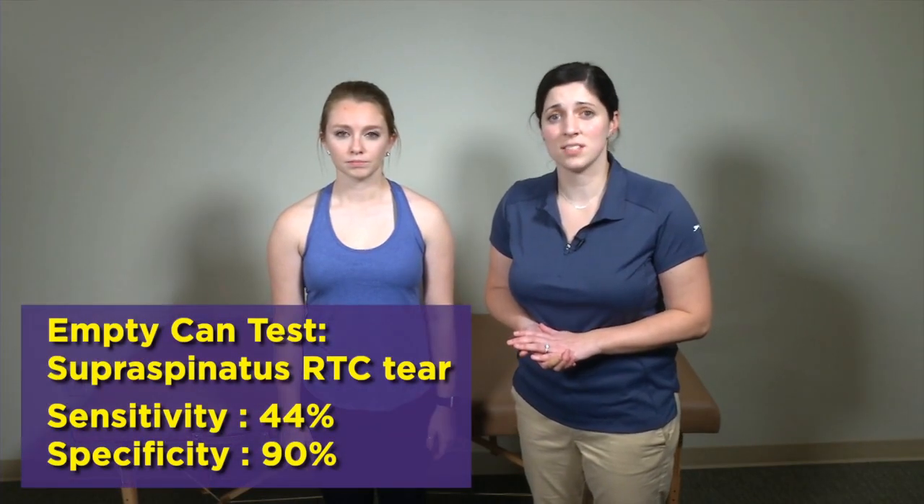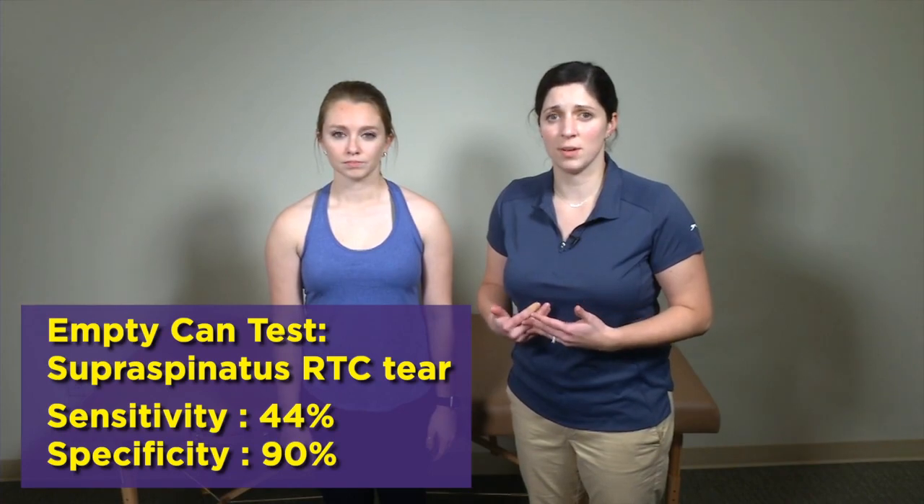The first test I'm going to go over is the empty can test. This is very similar to the strength testing for the rotator cuff muscles, and you'll see a lot of overlap between the strength testing for rotator cuff muscles and the special tests for them.